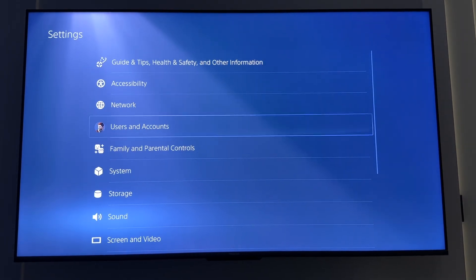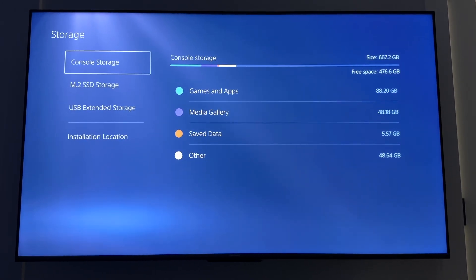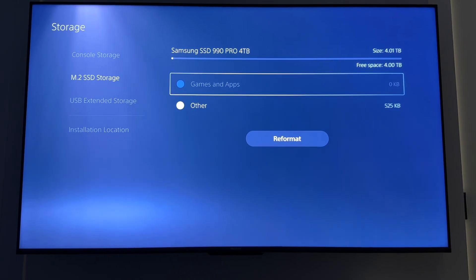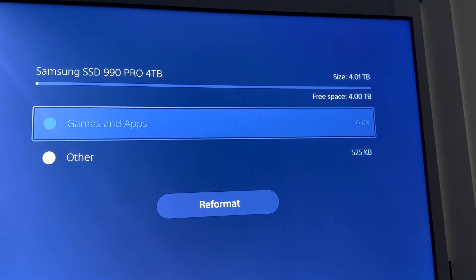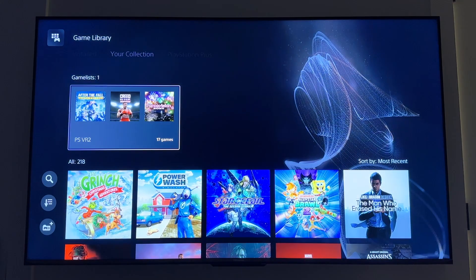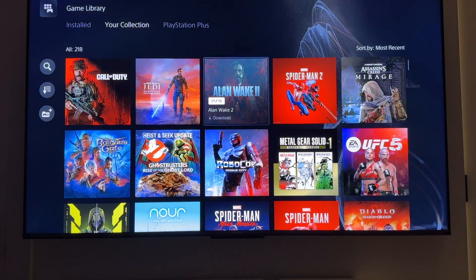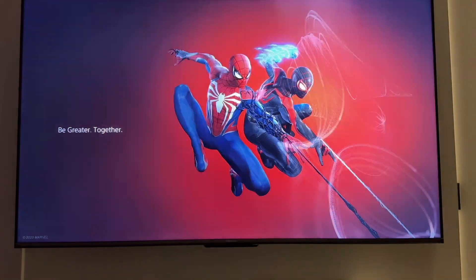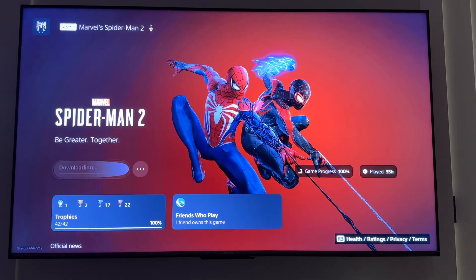I'm going into settings, then storage, just to double-check. I can see the console storage is now up to a whopping 4.2 terabytes, and underneath it gives the exact name of the drive: Samsung SSD 990 Pro 4 terabytes. That's exactly what I installed — all set and good to go. I'm Matthew Rondina with Best Buy Canada's Best Buy blog. I hope this overview helped you along with the installation tips. For the 990 Pro or any of your storage or gaming needs, everything's available on bestbuy.ca. Thank you so much for watching. Game on!